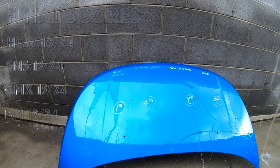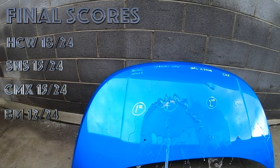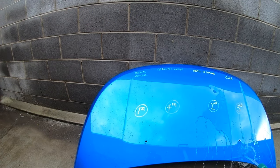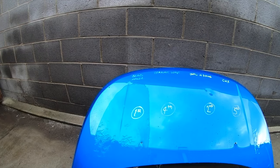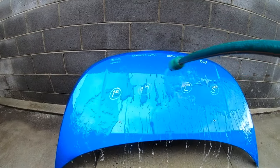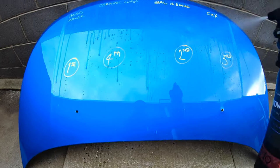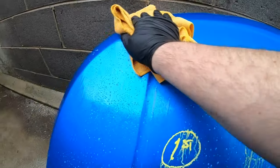These are the final scores: Hybrid Ceramic Wax takes first place with 18 out of a possible 24. Interestingly, both Seal and Shine and CMX tied in second place with 15 points each, and Beadmaker came in with 12 points. The reason I split up the ratings into six rounds is because not everyone cares equally about every characteristic. So if cost and value is what really matters to you, then maybe Seal and Shine is the way to go. If ease of application is at the top of your list, then maybe Beadmaker is the winner. And if you just want a sealant that is consistent throughout — never the best or worst in any area, but a solid well-rounded performer — then that may be CMX.